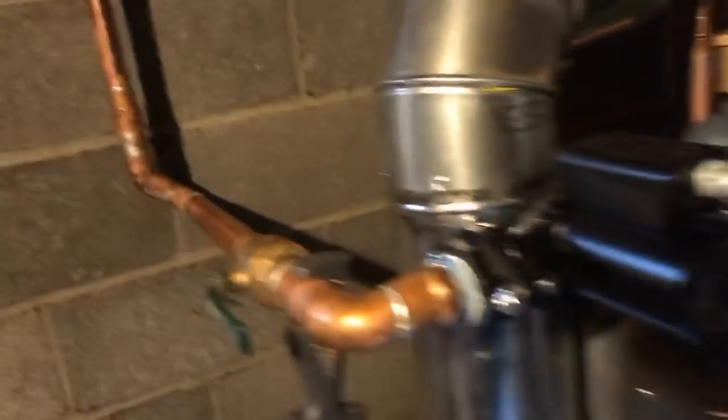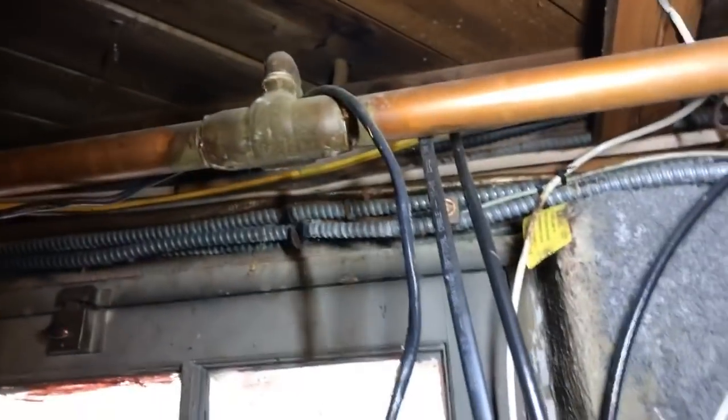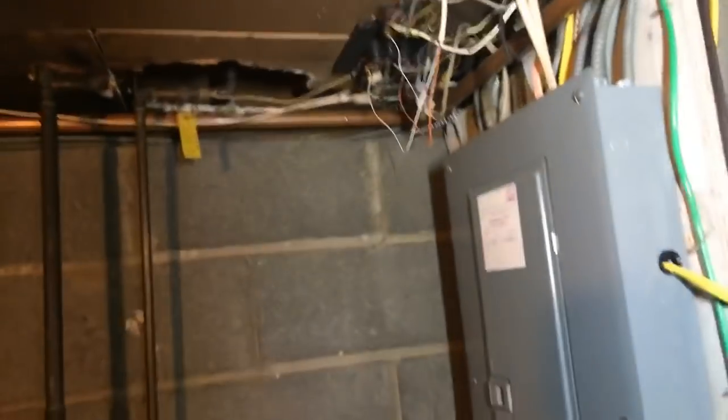I'm going to set it to 195 because the insulation is poor. It's a monoflow system — a monoflow system has a pipe coming up and then it hits supply tees, and then comes back on a return tee on the same exact line. It goes around the perimeter of the house — supply up, and as it goes around, it comes back down as the return.